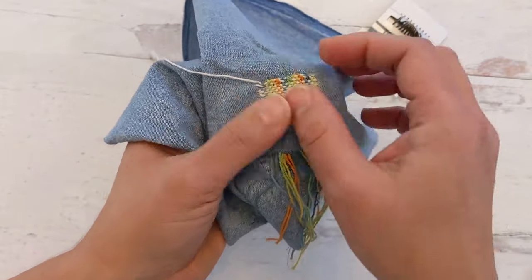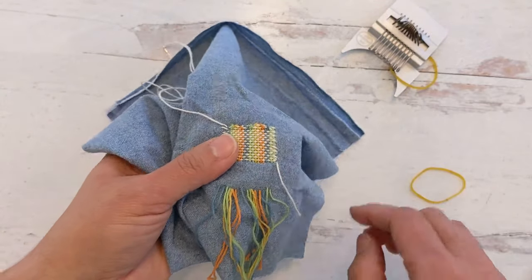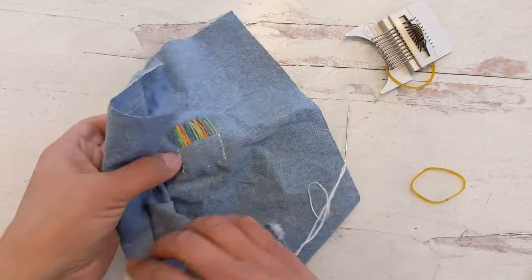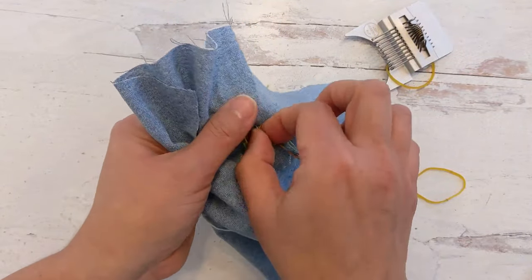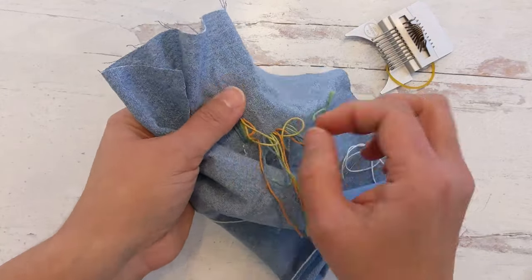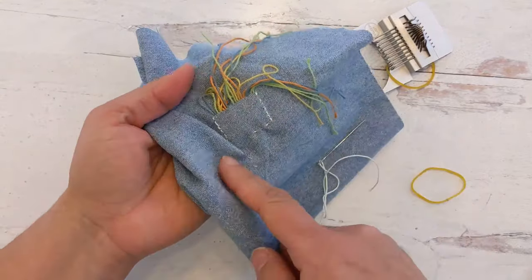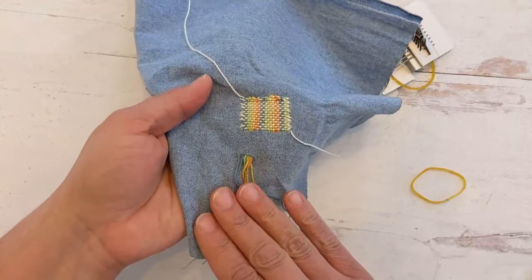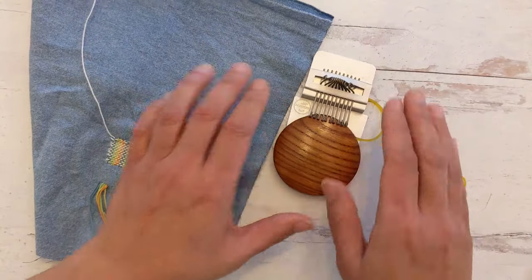Now you have a nice finished little patch. The final step is to pull all of the thread strands to the back of your patch, then thread your needle with these little threads and weave the ends into the back of your fabric. And that is how you use a Speedweave style mending loom.